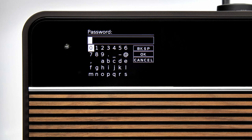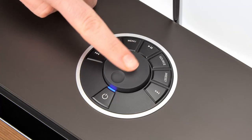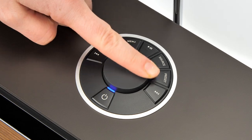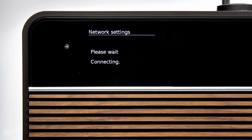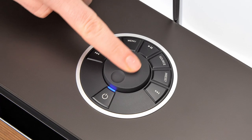Now enter your Wi-Fi password using the control knob to scroll through and select each letter and symbol. Once you've entered your password, scroll to OK and then press the control knob to confirm. R2 will now establish a secure connection to your network. Please note that the initial connection can take up to 30 seconds. Once connected, setup wizard complete will appear on the screen. Press the control knob to exit the setup wizard.